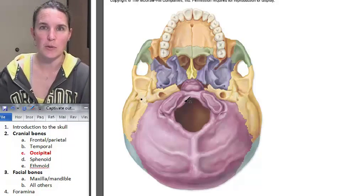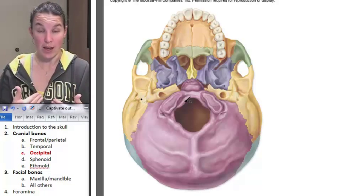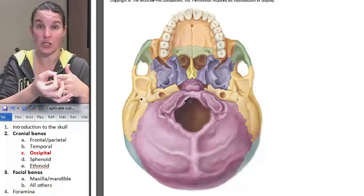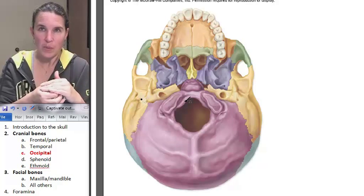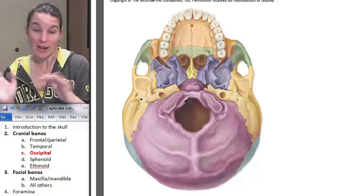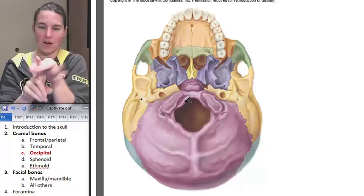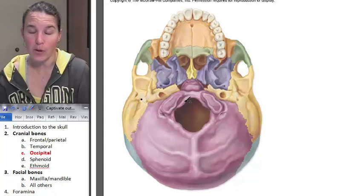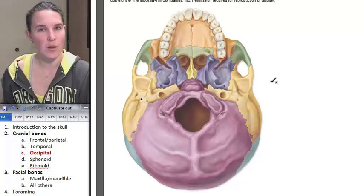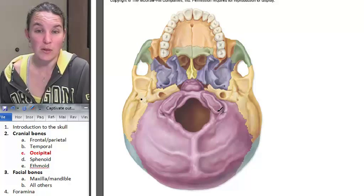Who is the occipital bone articulating with? C1 — our vertebrae. C1 is the first vertebrae that actually articulates with the skull. What was that vertebra called? Not axis, which has a little pointy thing to roll around, but it's atlas, which is the one that can roll around axis. Atlas is holding the whole sky up on its shoulders — my children know all about that Greek myth.